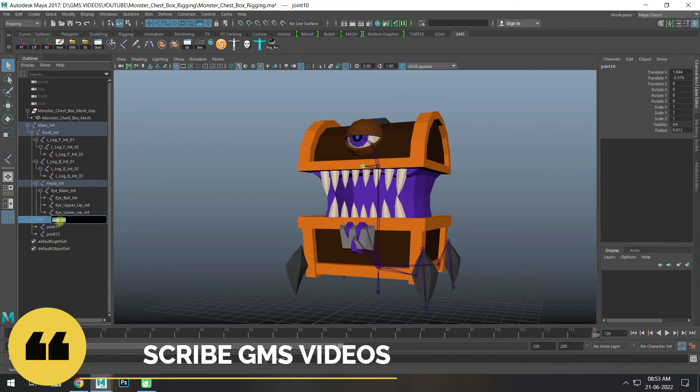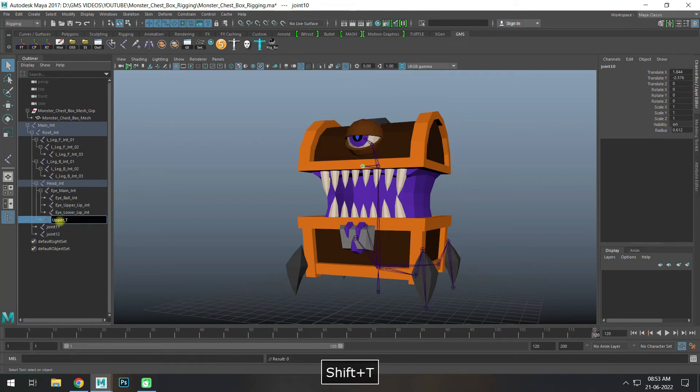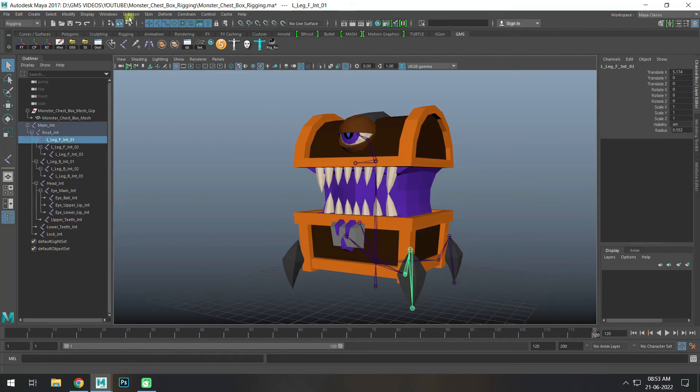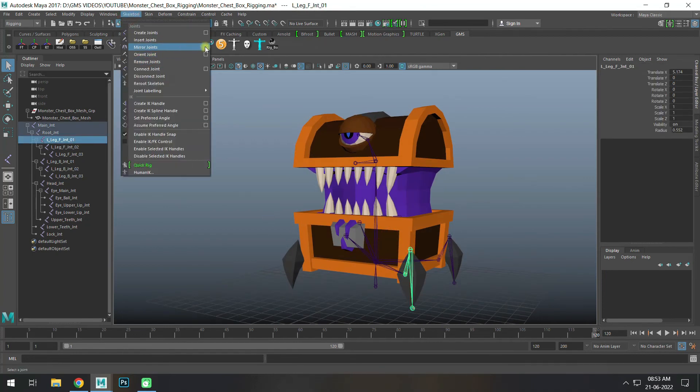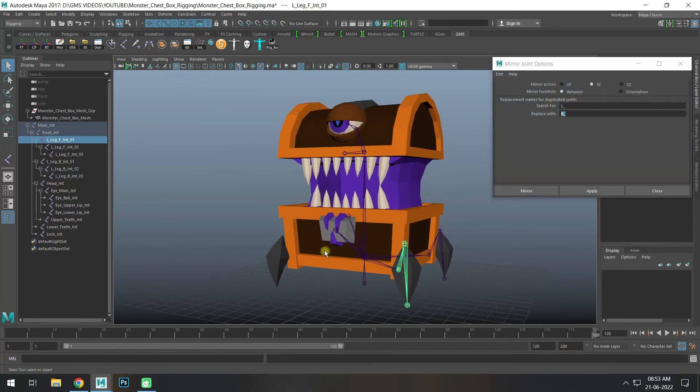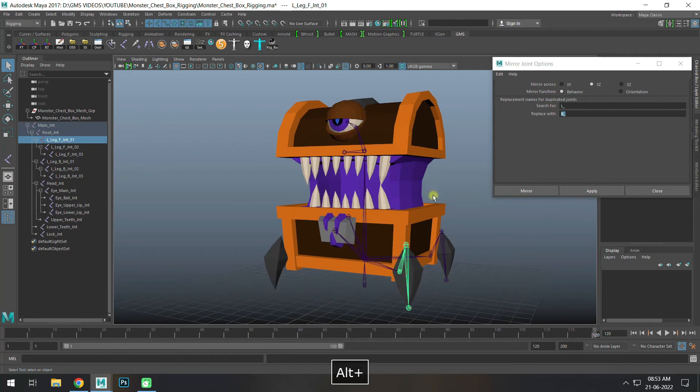Teeth joint copy. Lower T joint. Lock joint. So lock joint. With R — left, right, replace, rename, apply, check right. Create.